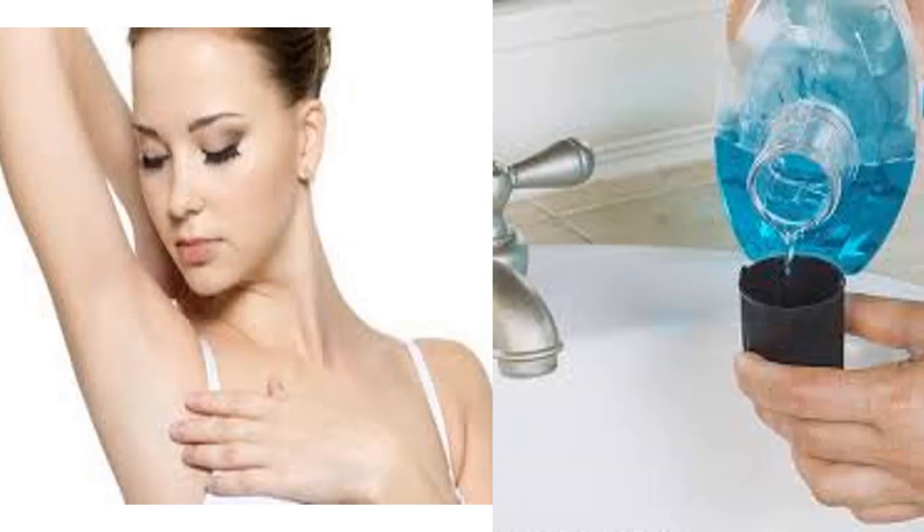In fact, there are many unexpected uses for mouthwash. How about using Listerine as a deodorant, for nail fungus, or as a toilet cleaner? Of course, there are products specifically designed for each of these purposes, but what happens if you run out of glass cleaner? Knowing that you can use a mouthwash can save you a trip to the store.